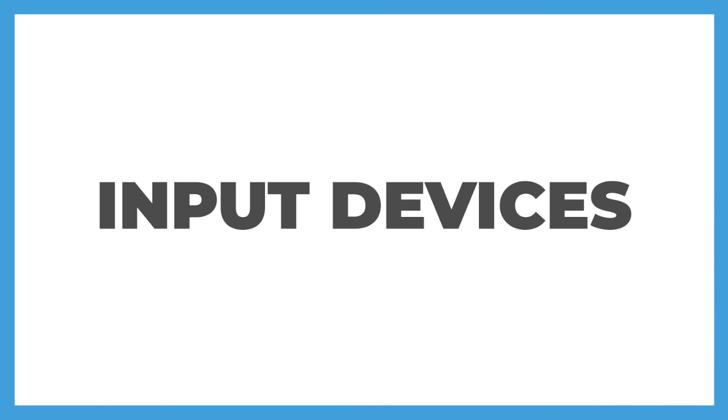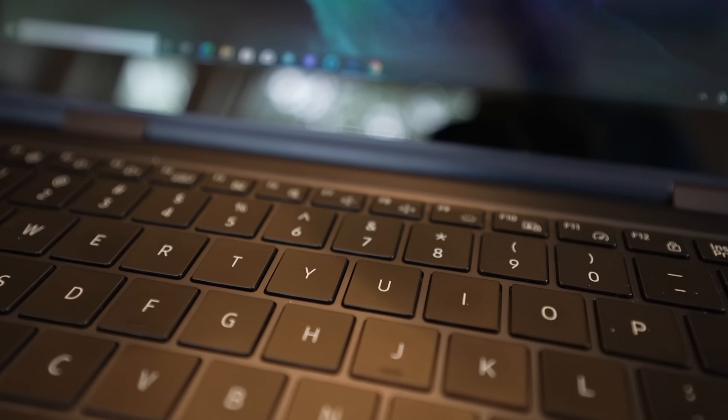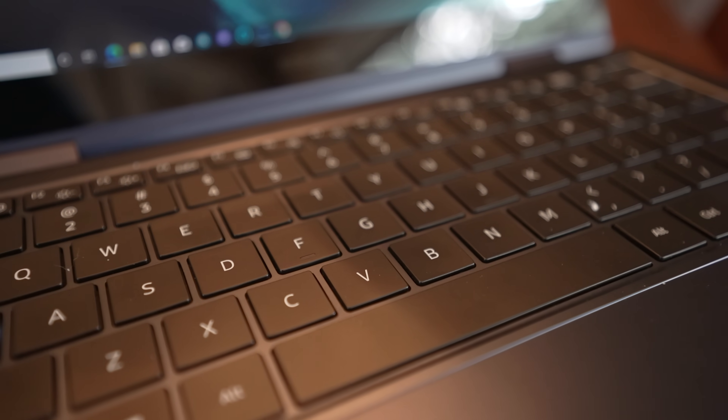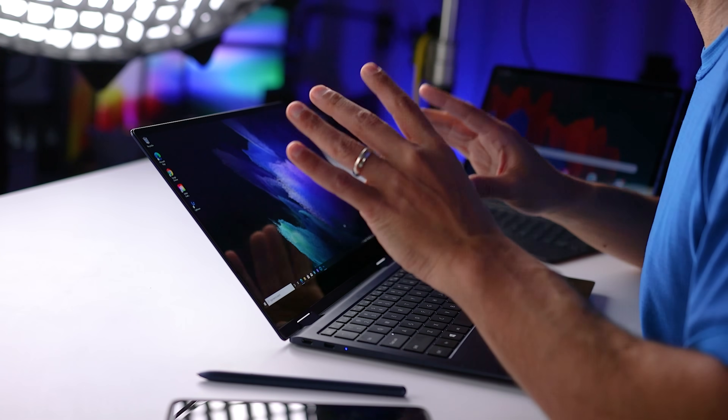Moving on to input devices, let's start with the keyboard. As far as the size of the board and the backlit keys themselves, it's a thumbs up for me. I have the 13-inch version here, so there's no number pad on the right, and the touchpad is centered on the board, which I like. When it comes to typing, these were pretty good, but not as good as my Dell XPS or either of my MacBooks. They felt a little soft. I wish there was a little bit more tactile feedback, and here's a quick sound test.